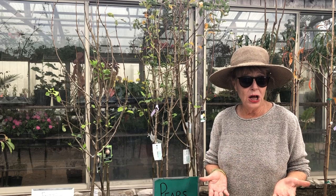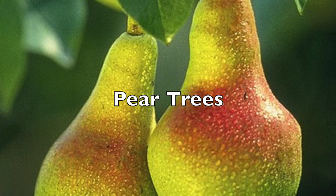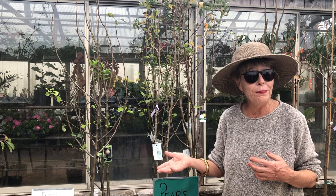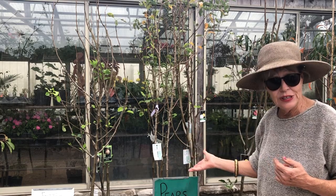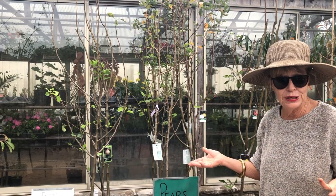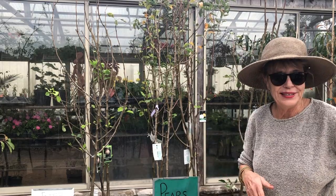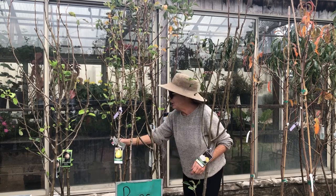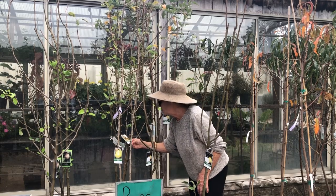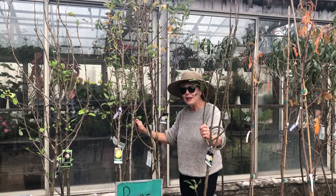Peach trees are self-pollinating, so you don't need to worry about them. But pear trees need bees or another pear to pollinate. So if you're going to plant pear trees, plant two together and they will help each other pollinate. Today I'm going to get two peach trees, two pear trees, and two plum trees — and it has to be two different varieties. They have an Asian pear and also what looks to be gorgeous, a Moon Glow pear, so that's two different types of pears.